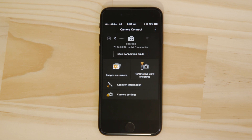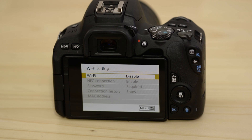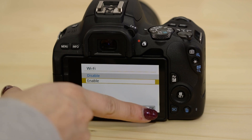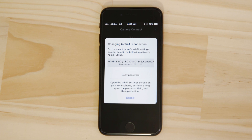Now it's time to set up the Wi-Fi connection. On the camera go back to the previous menu and into the Wi-Fi settings screen to enable Wi-Fi. Once enabled go back to the app on your Apple mobile device and tap images on camera. What happens now is that the camera creates a secure password protected Wi-Fi network for you to connect to. Make sure you tap the copy password button.